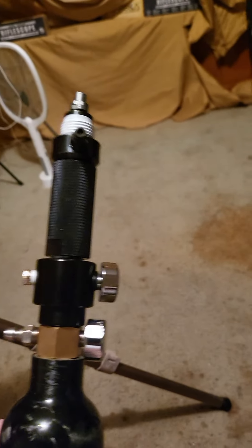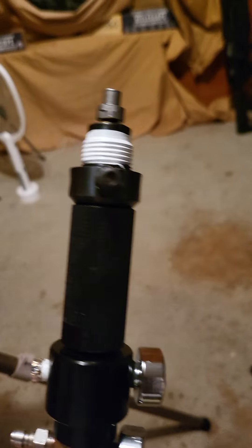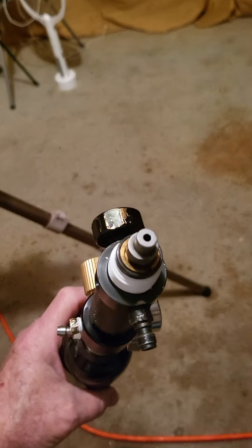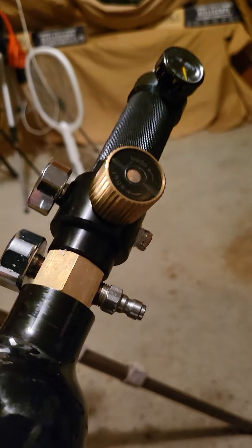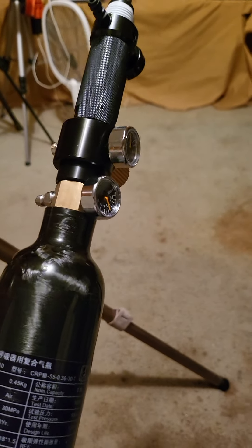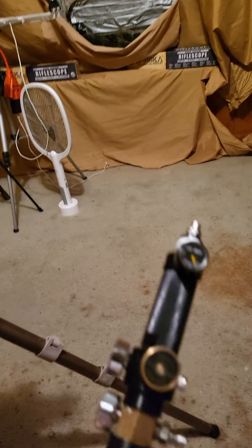Hey everybody, Jaybird here. You heard me talk about the setup I'm running. That top piece is for the Talon P — small hole for the 20 cal. Then you got an adapter about three inches long, then a regulator valve. That regulator valve and this bottle adapter right there go together. Of course the bottle — when I say 360, I just turned it up.